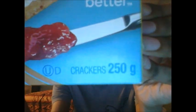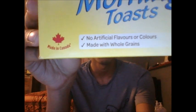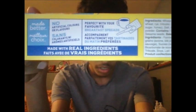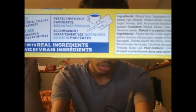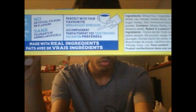As you can see, it contains 250 grams and it says these are crackers. It contains no artificial flavors or colors and it is made with whole grains. It is also made in Canada. It is a new product. It also says it is perfect with your favorite breakfast spreads and it is made with real ingredients.